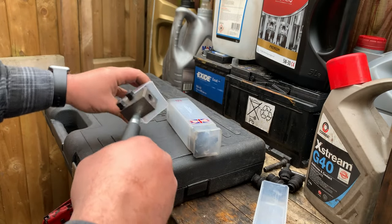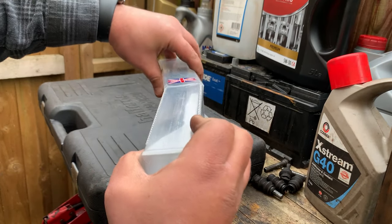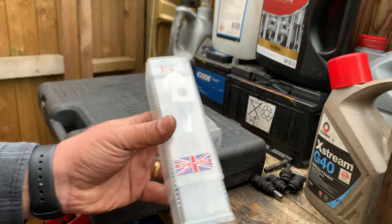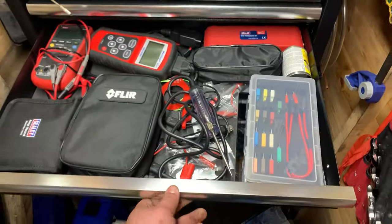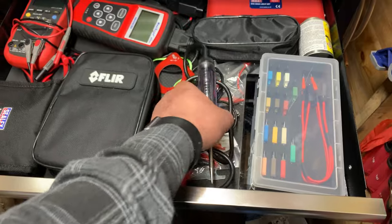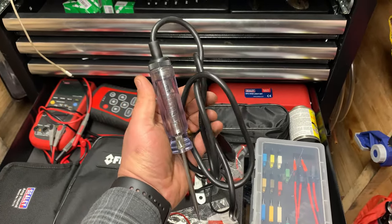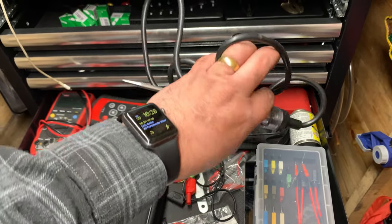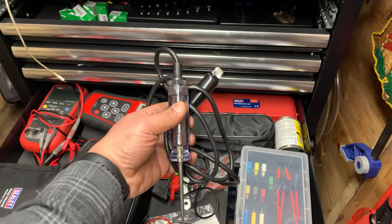So those are my five more mechanical tools that I use all the time or am impressed with. Now for my five diagnostic tools — I'm going to try to pick different ones than Ian. My first choice is probably the 'scope on the rope' test light. I use this thing all the time; I can't live without it, using it in pretty much every diagnostic job now.